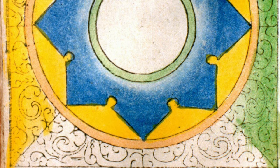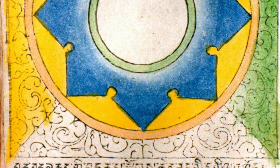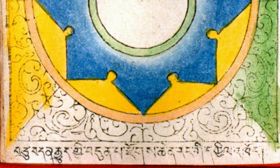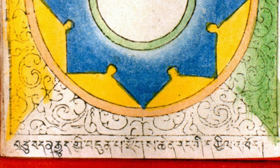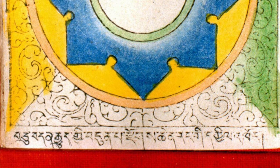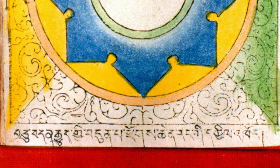Then we have the Mani Wheel. The Mani Wheel, of course, is a three-dimensional object and it has to do with a prayer wheel. We can have different types of Mani Wheels — they can be water-powered, air-powered, or hand-moving.